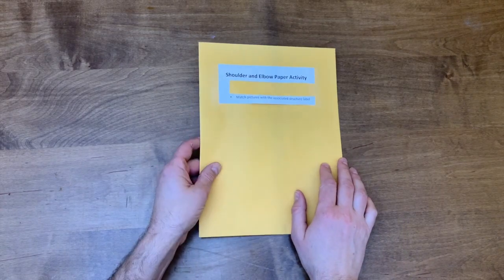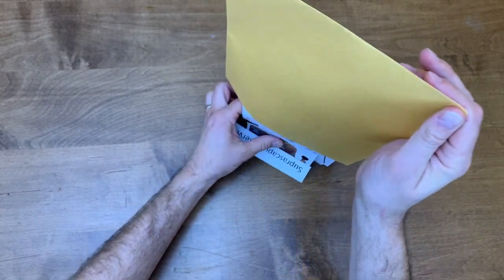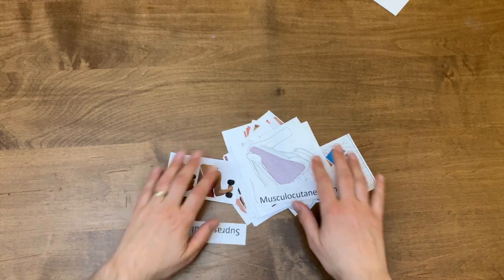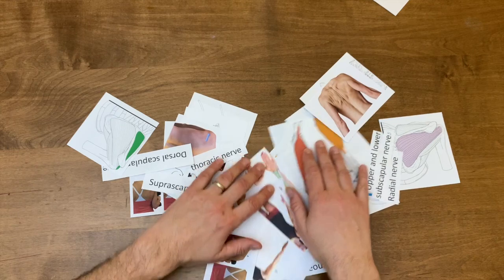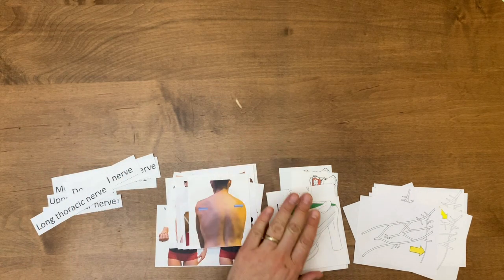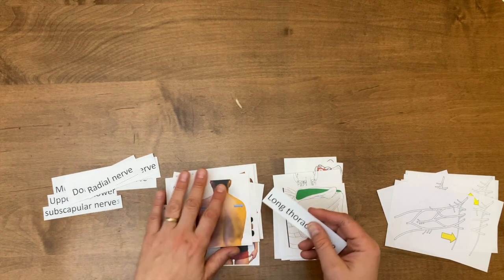Okay, here we've got this envelope that says shoulder and paper, elbow and paper activity. So I'm going to dump it out and you're going to see inside this envelope I just have a bunch of pictures — there's some pictures of muscles that you can see. Let me set this out. So there's a picture of a muscle, some pictures of some actions, and then there's a picture of a nerve. Let's put these things in some type of semblance and order.